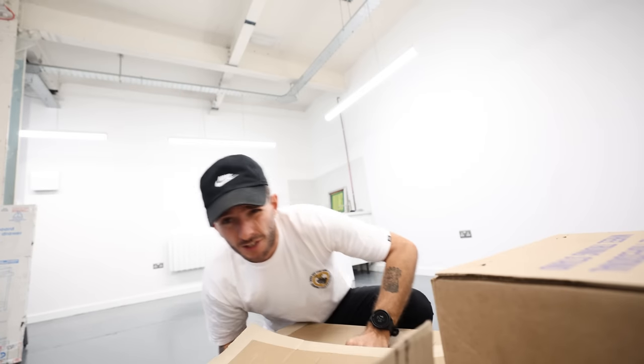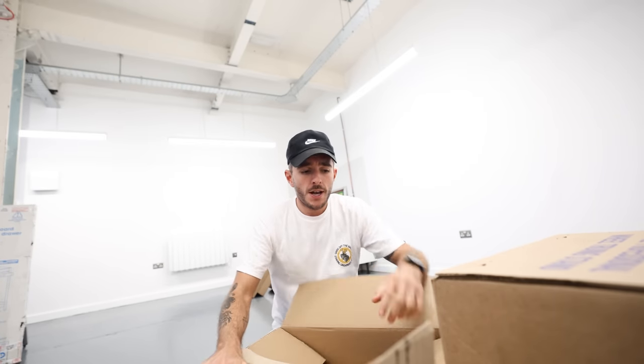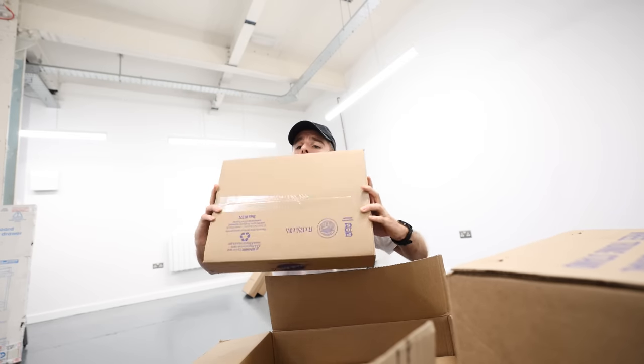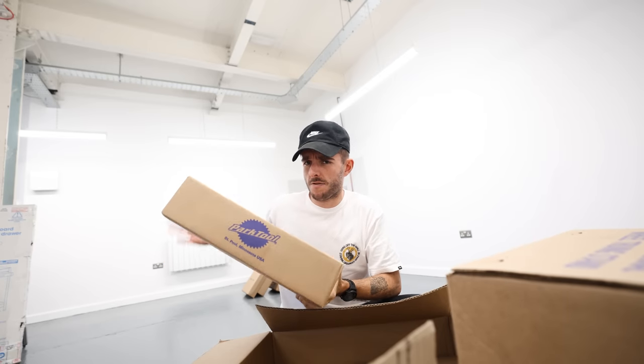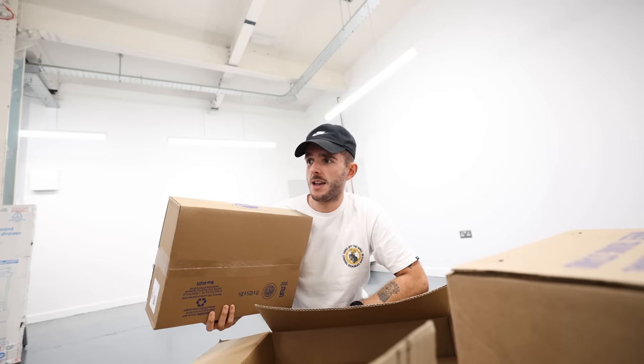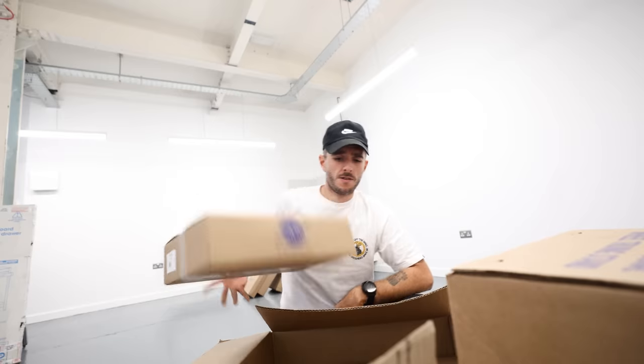Ultimate bike studio build, part one. We haven't decided how many parts yet. In order to start making videos here as soon as possible, we need to get the workshop area built first. We're going to spend today unpacking boxes. To make the videos we want on this channel, we need a proper fully kitted-out bike workshop. Thankfully, the guys at Park Tool and Madison — the UK distributor for Park Tool, Shimano, and more — have gone halves and given us all this stuff. Thanks Park Tool, it's like Christmas!